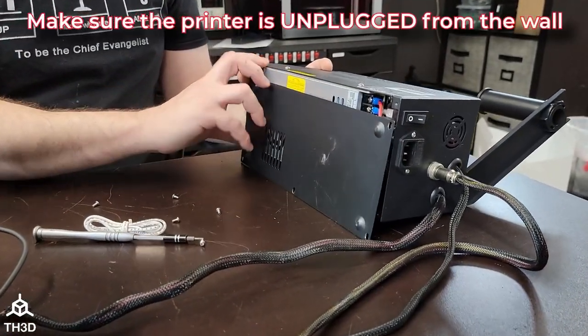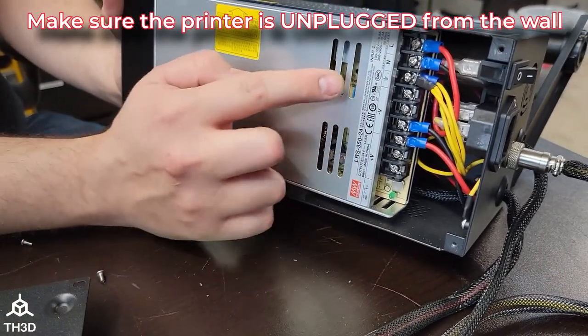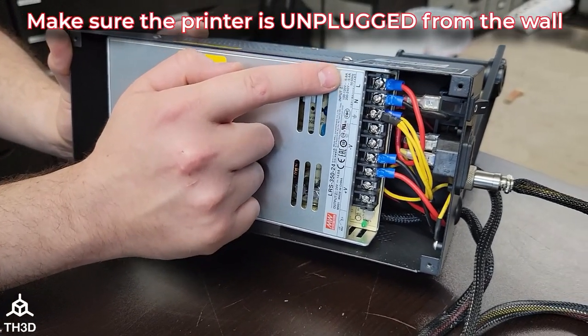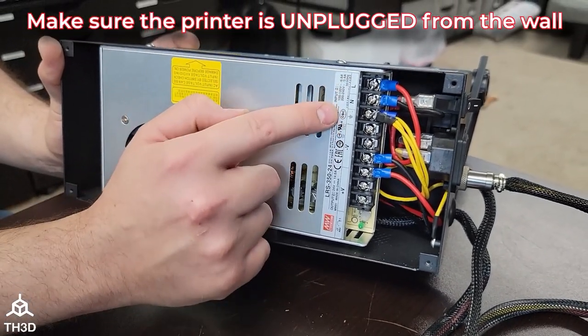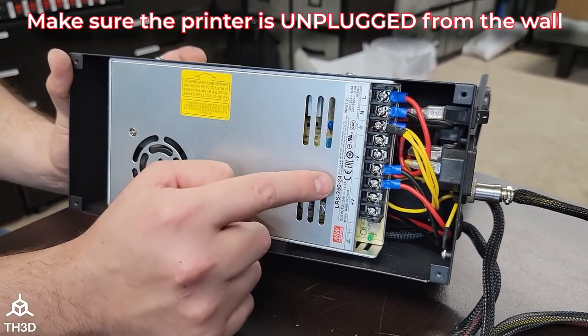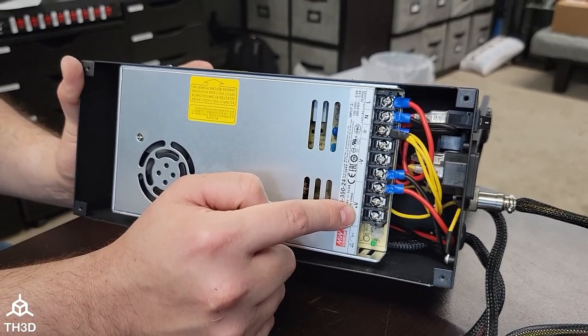Now we have the panel removed and we have access to the printer power supply. When we connect the sensor, you'll notice on our power supply we've got our AC connections, notated by the L, N, and ground symbol. We do not want to touch these — these will fry your kit. We're going to want to connect to the V-minus and V-plus terminals on the power supply.